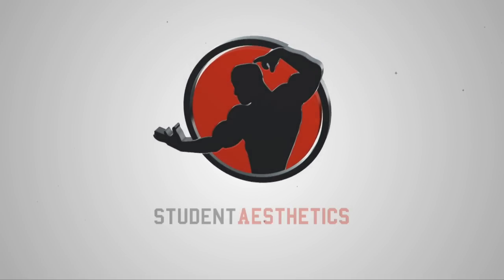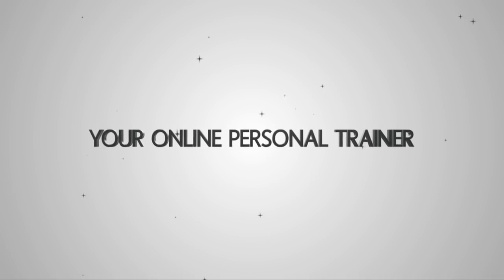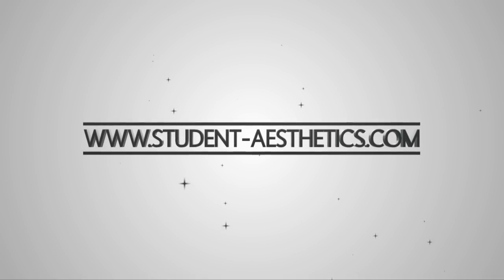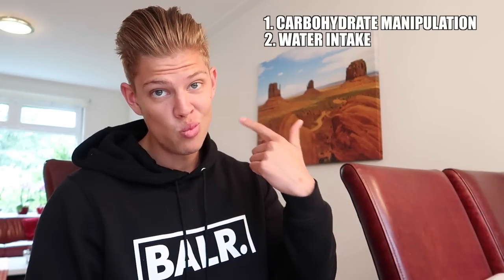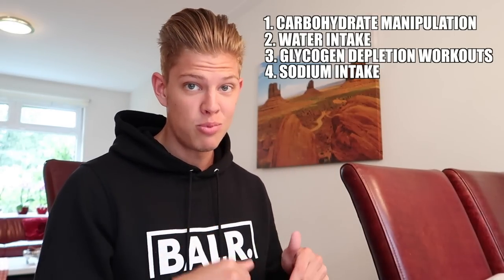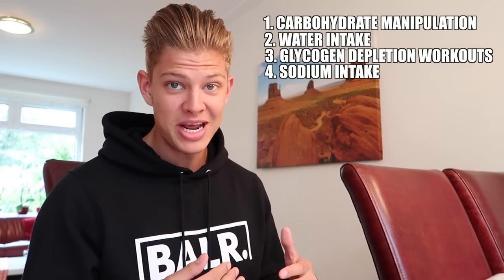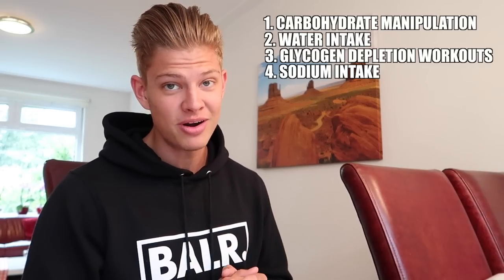The key point is that you don't just want to drop water to be extra light — you also want your muscles to be full and popping. There are a lot of approaches out there, but in this video I'm strictly going to talk about my approach and experience. I'll cover a few different factors to manipulate during peak week: carbohydrate manipulation, water intake, glycogen depletion workouts, and sodium.